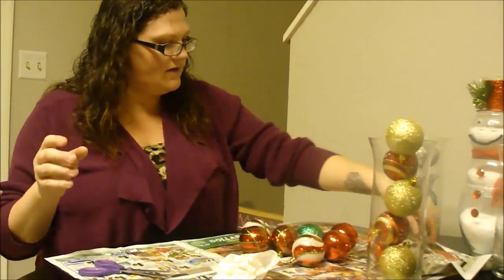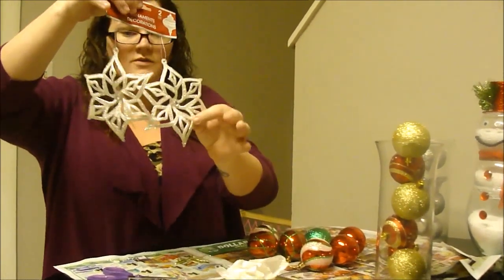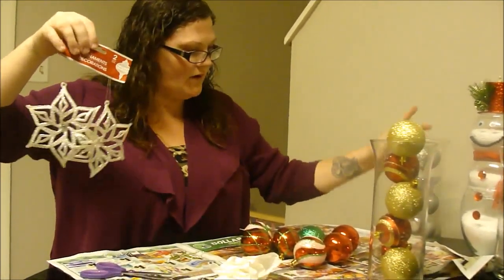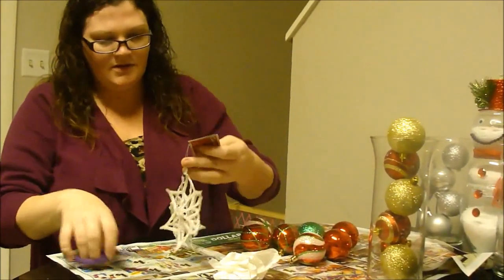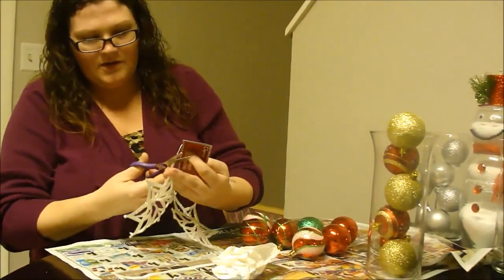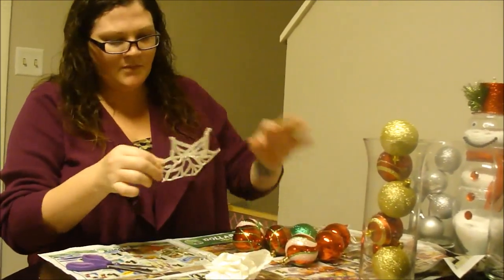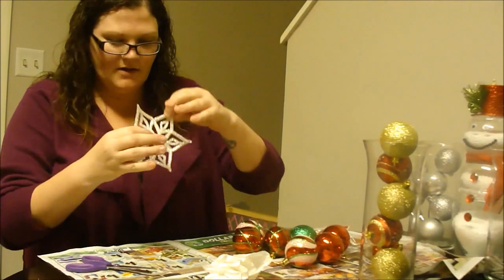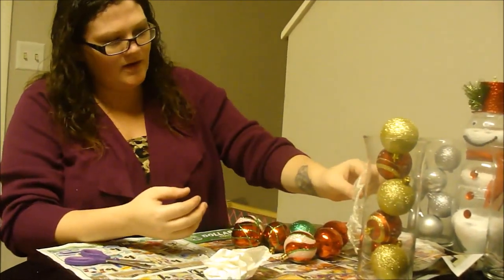Now the second thing that you're going to need — I went and got these little snowflake ones, as well as two of the reindeer ones. So we're just going to take these little snowflake ones, and I'm just going to cut this off. The reason I picked these snowflakes up was because I noticed on the back there's a flat piece right here. So that's going to be perfect for when we glue that into place.